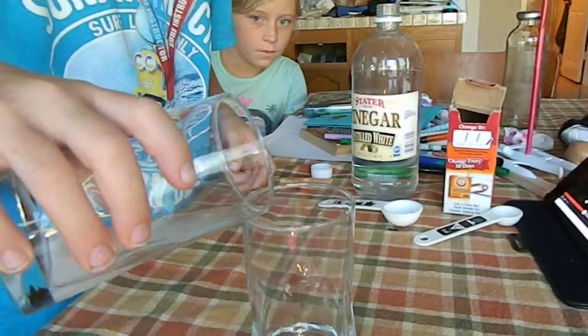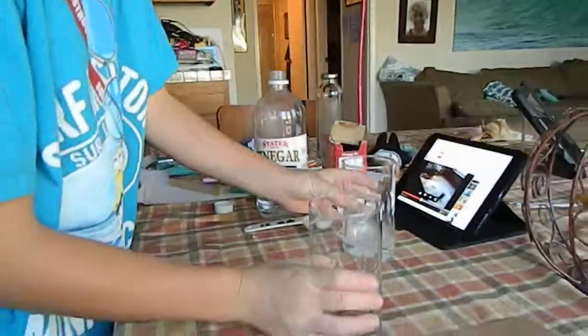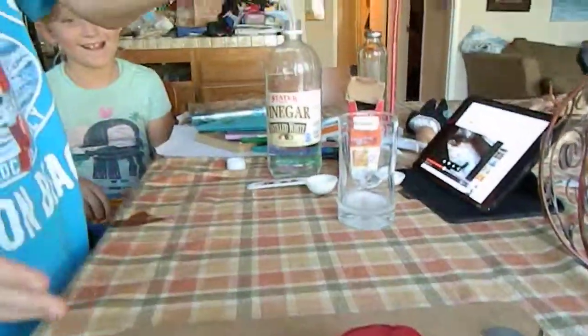You're not pouring anything in there. No liquid. Nothing's going in. There's nothing in the glass. Whoa! You poured out a gas. What do you think? Isn't that cool?